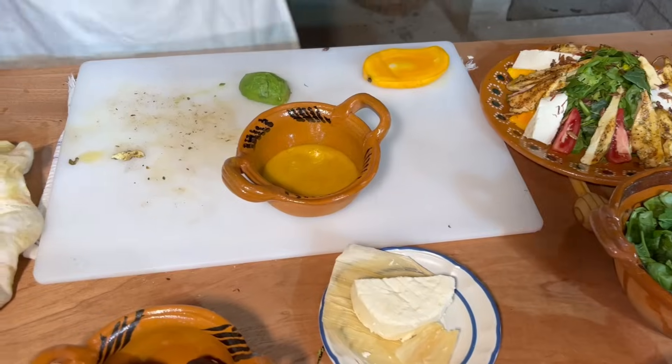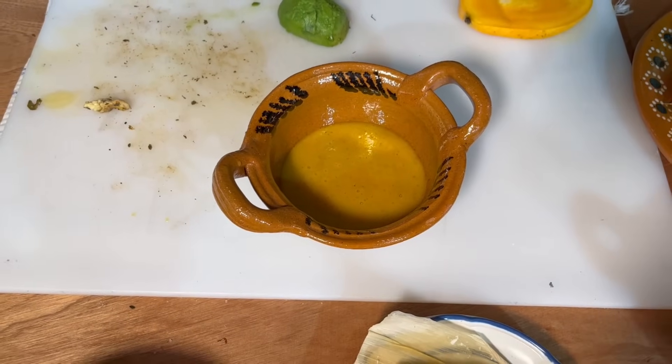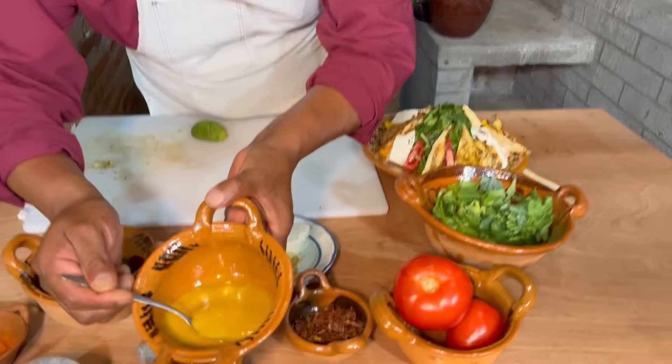Pero ya quedó. Es que ahorita hacemos un poquito más para que vamos a comer. Y lo vamos a completar. Entonces, aquí lo que vamos a hacer — miren nuestro aderezo de mango.